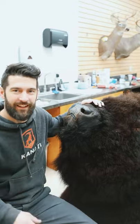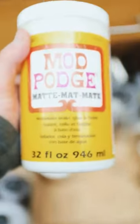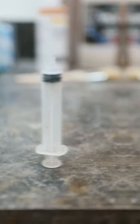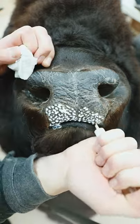Welcome back for Taxi Vanity Tip Tuesday. Today we are talking again about noses. The way we get rid of the cracked and dry areas is we use some Mod Podge and a syringe. This is what we're going to use to rebuild the fleshy lumps on these large noses.